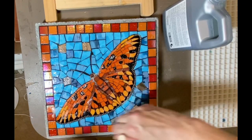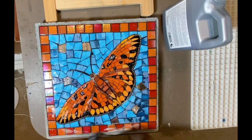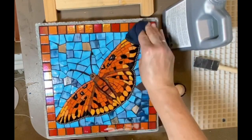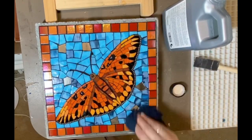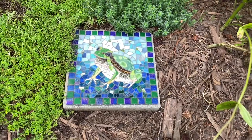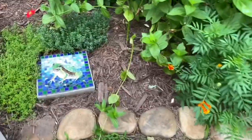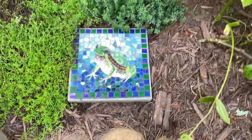I can check on that. I used the same sealant to seal the stone before I started. I'm going to replace this frog, which is here in my sun garden, with the butterfly stepping stone, and I'm going to move the frog to an area with some more shade and ferns.